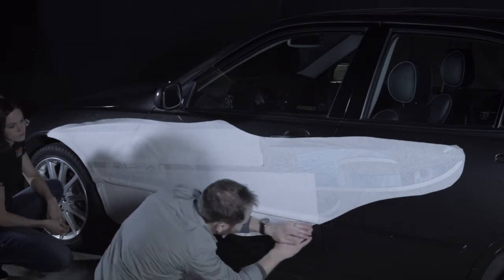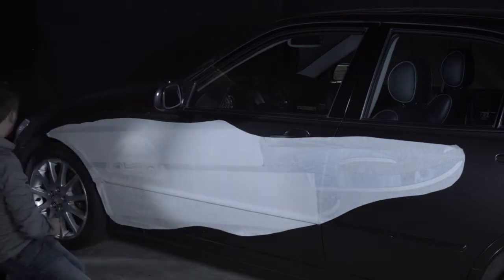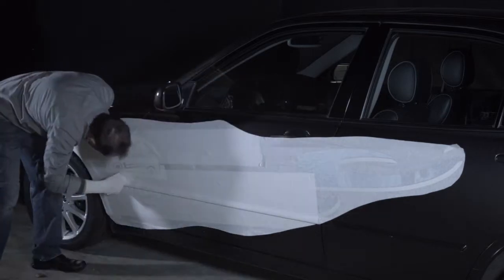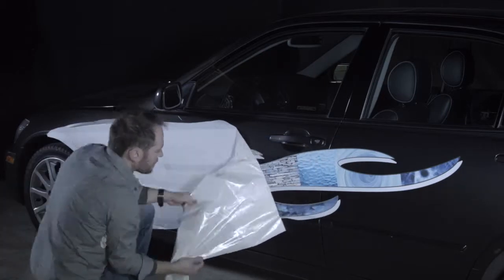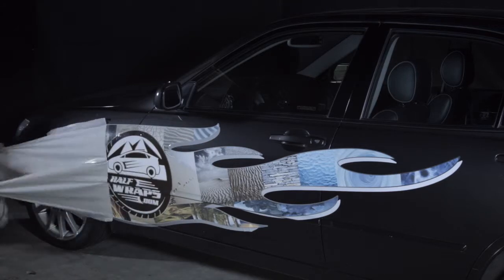Up to this point, you have been lightly applying the wrap. Now, with the clean sock giving your hand less friction, you can seal the decal to the car by applying more pressure. Slowly and gently pull transfer tape away from the car, watching for any lifting of the wrap.